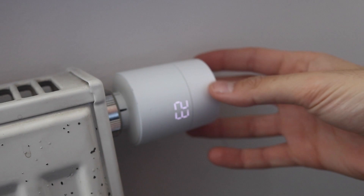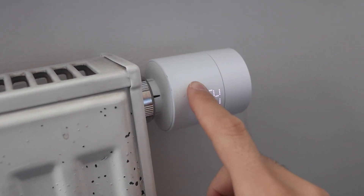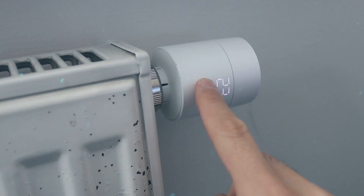So this is the replacement. When you twist the thing, you should change the temperature, and also you will change it with the app and stuff — but first we need to pair it, because there's something that shows here.